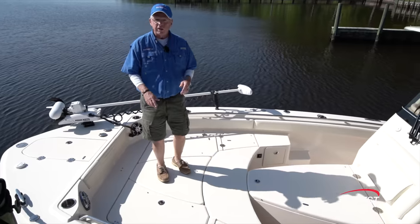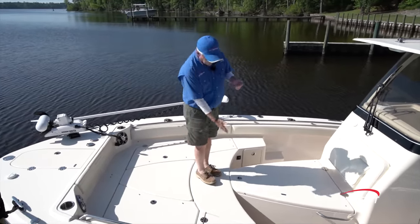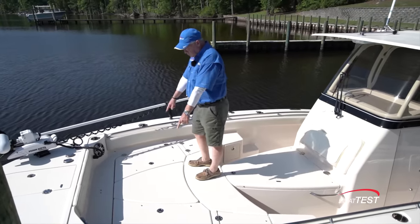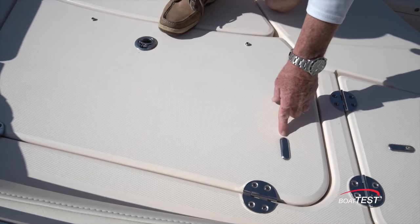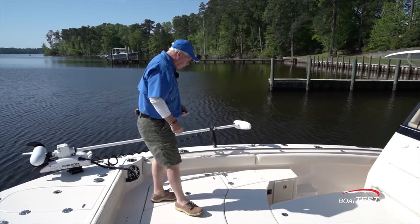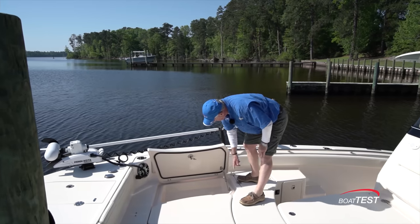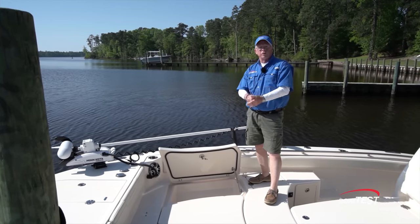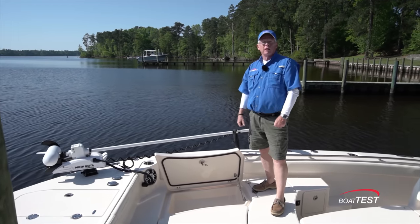We've got two inserts — this one here can also have a pedestal so it becomes a table. This one is optional, so now we're extending the platform all the way aft on top of this coffin box. We've got storage underneath the two forward compartments and, again, clever features. Notice these little plates — they are actually brackets that support the pneumatic struts that hold the hatch open. These are made for the long haul. You don't just put bolts in there — you back those bolts up, and those plates are custom made by Grady White. They have bolts welded onto them, so this boat is made to last a lifetime.